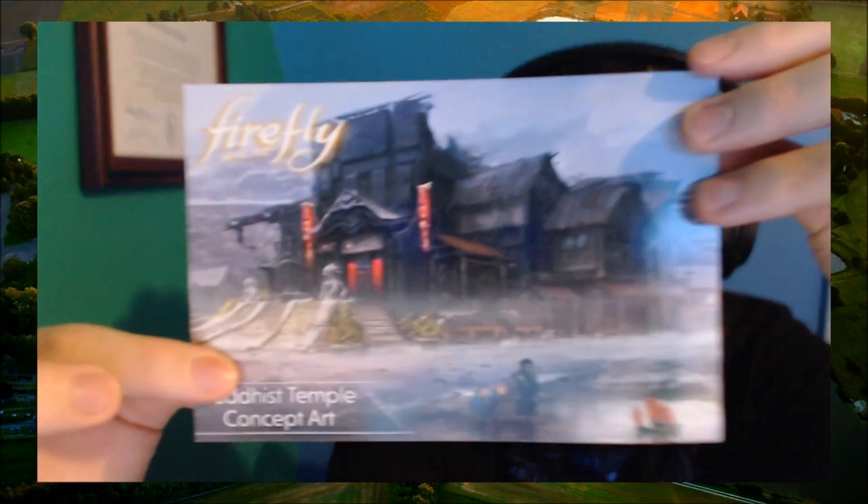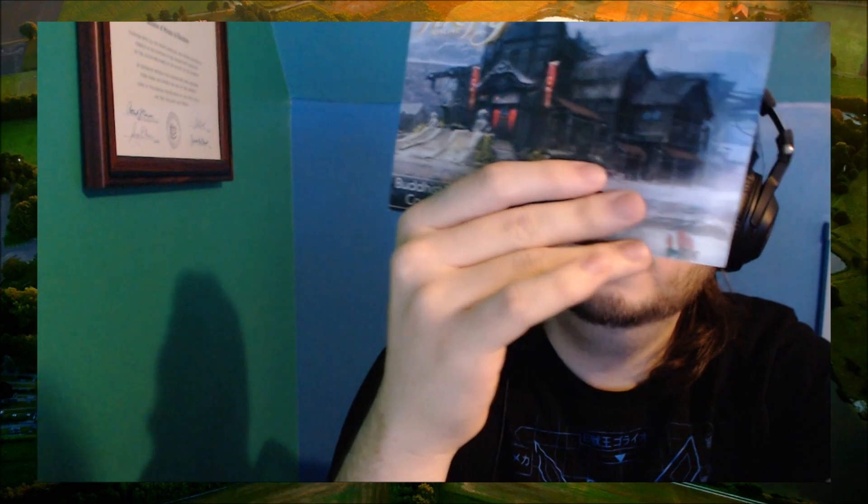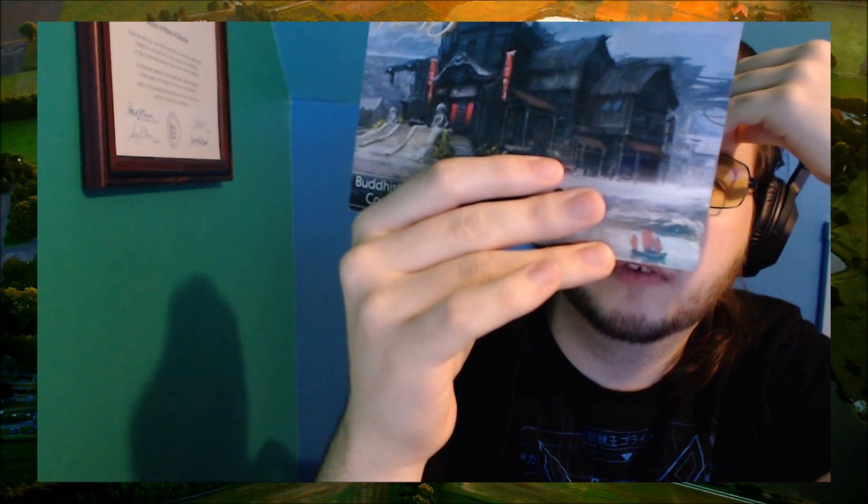Firefly Online — there's concept art for Firefly Online. This is the Buddhist temple, I suppose — that's an area within the game. It doesn't look bad, it's pretty good. The Overland awaits you, Captain. Get ready to experience Firefly Online on your very own premium ship. First available exclusively to Loot Crate subscribers. Once Firefly is released, get the game on your platform of choice: iOS, Android, Windows OS, or Mac OS.